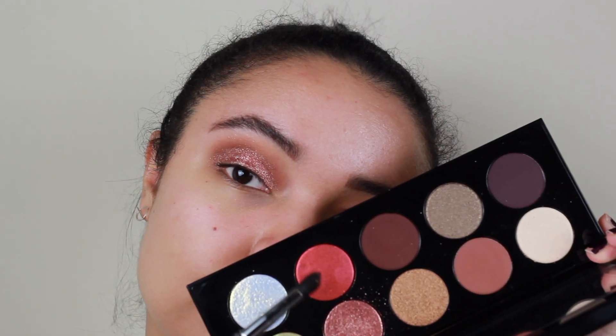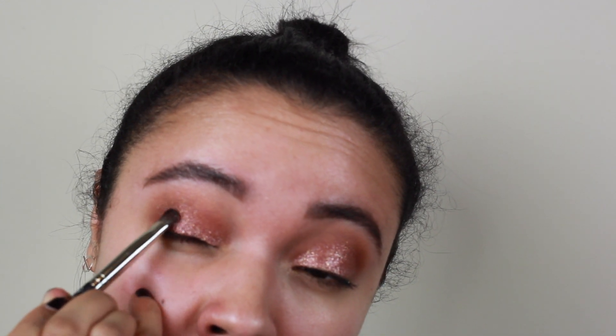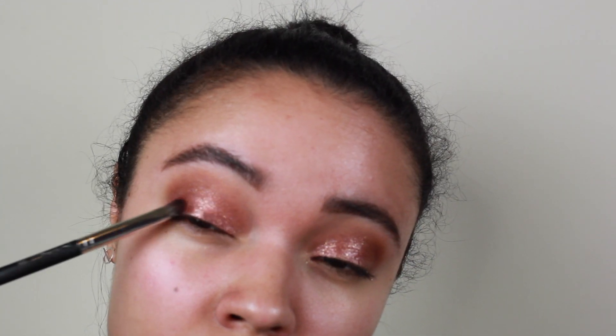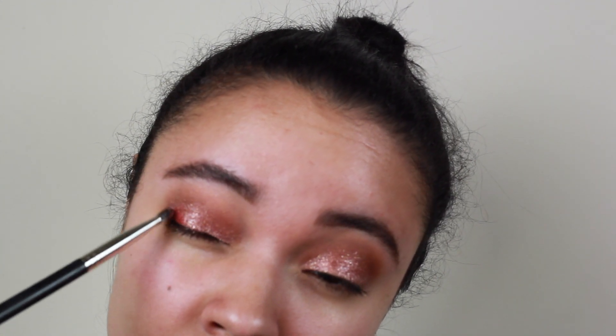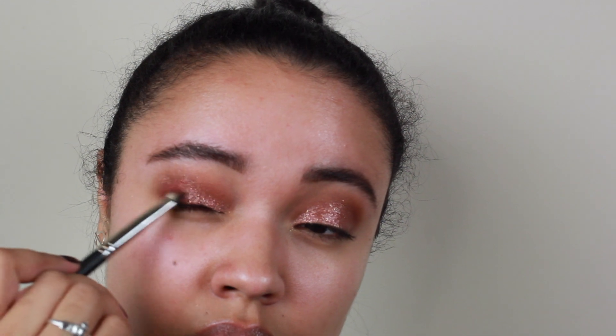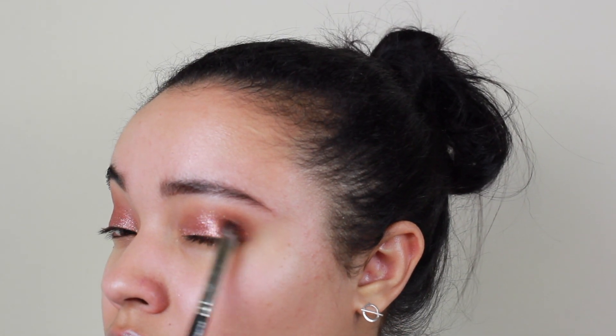If you have this palette I would totally recommend using it. Then I'm going to take the red shade and put it on the outer corner of the eye just to give it a little bit of dimension. I feel like the two colors together go really well because they're both really shimmery. Blended into each other, you just get this really beautiful blown-out look.